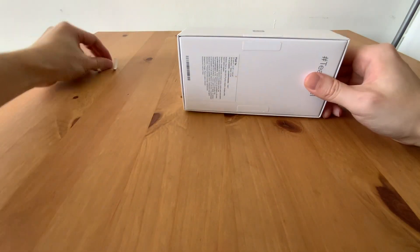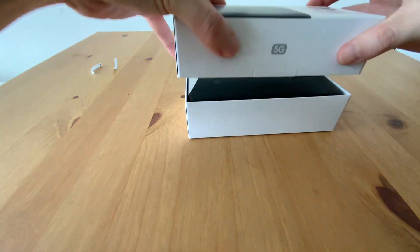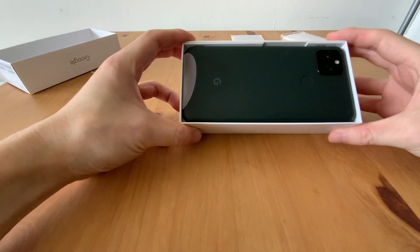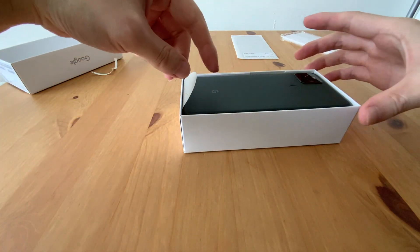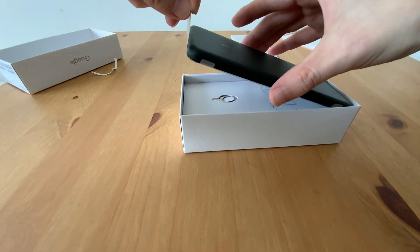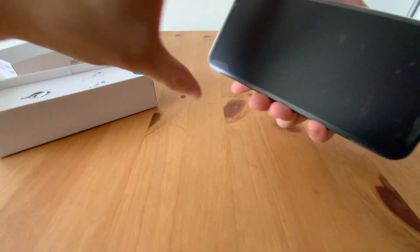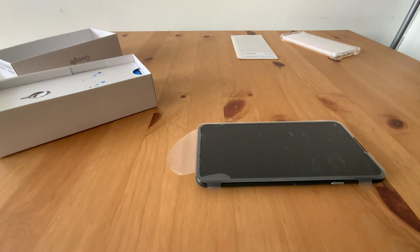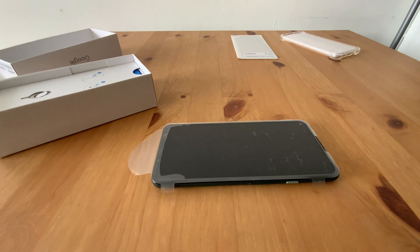Here we peel it off. The box is quite small — wow. Nice. I should put it a little bit this way.